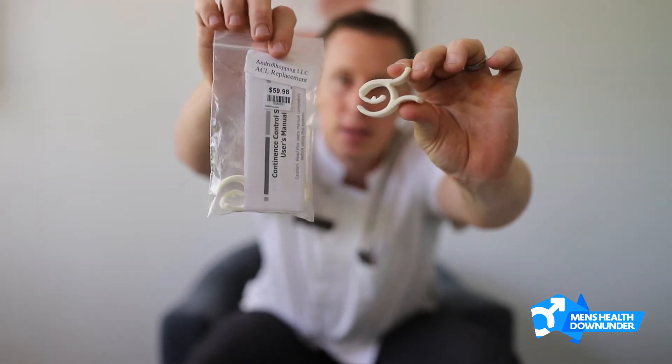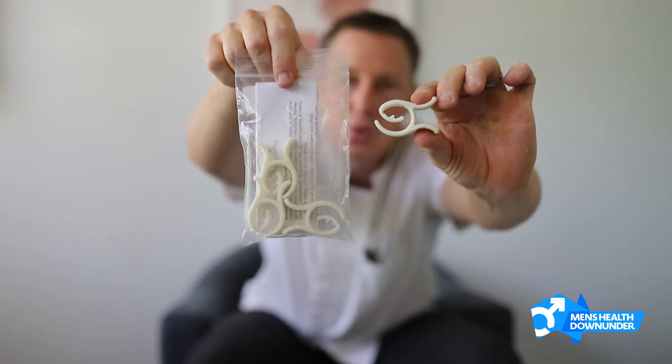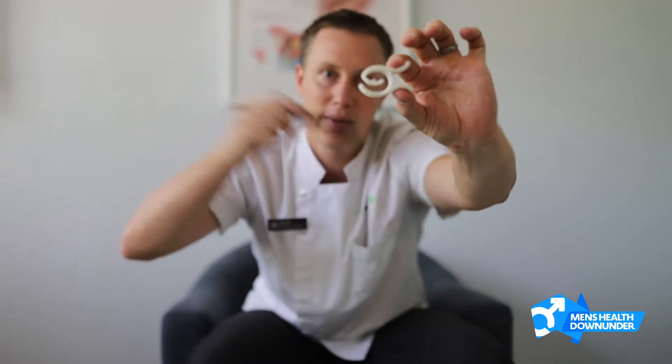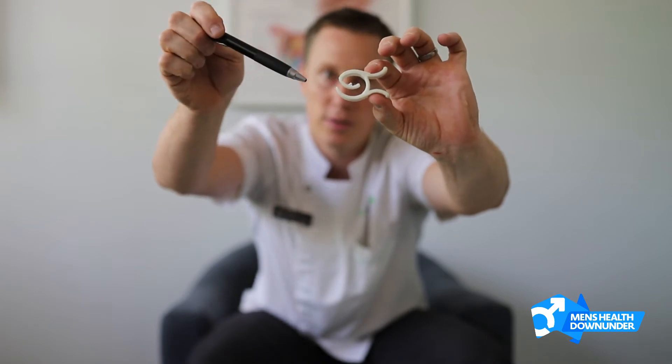This is what we call a Post-TVAC or Andro clamp. They come in a packet of four. They're a funny little device — a fish-shaped device — and you can see the piece that hangs down in the middle here. This piece is to help block the urethra to stop the flow of urine out of the penis.